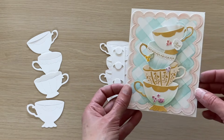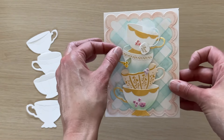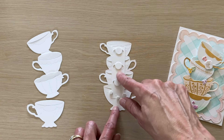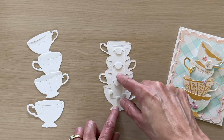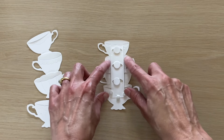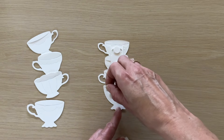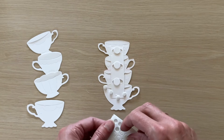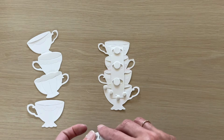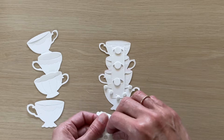As mentioned, we'll be creating a pop-up easel card, but if you wanted to adhere the stack directly to a card front to make a tipsy stack, you're going to want to add adhesive only to the strip — so put foam dots in between each of those openings. You don't want to adhere the cups themselves because they won't be able to move on the tipsy strip. That would be for adhering it directly to a card front.